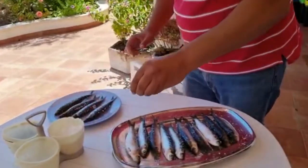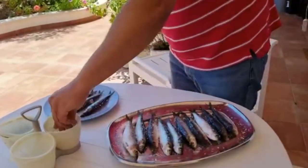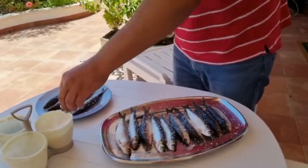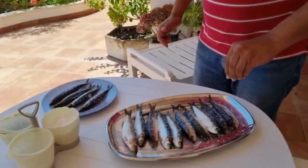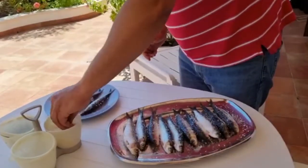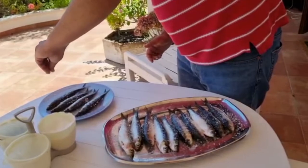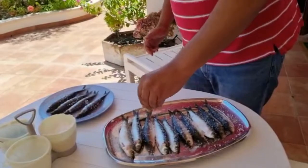I just bought them at the local supermarket, not at the market — I prefer to buy them there — but they are still good. These ones are from the Portugal coast. They make them different from other places because they are full of oil, so what happens is that the sardines will be very juicy compared to sardines from other countries that are very dry. Expect these ones to be juicy.